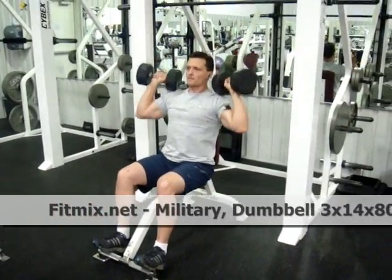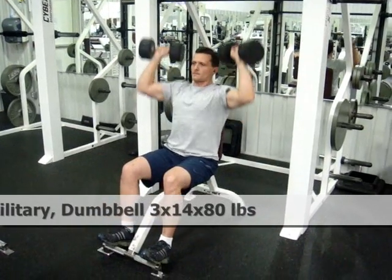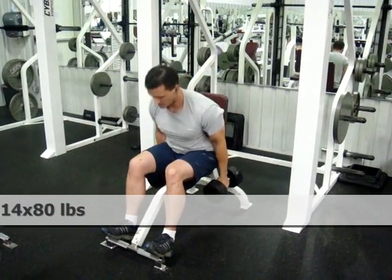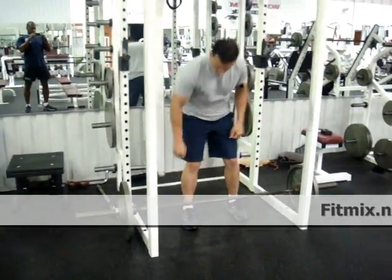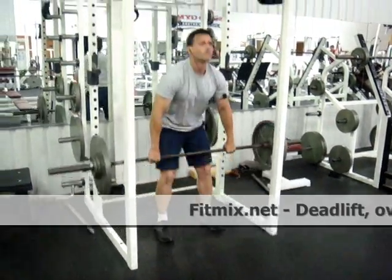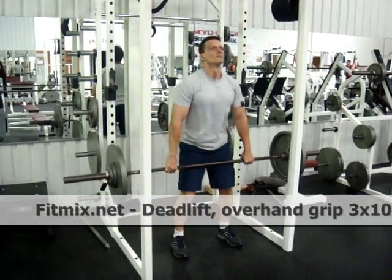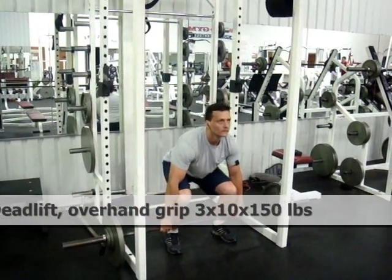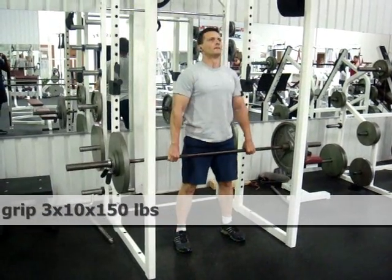The exercise groups you're going to see in this video are knee-centric leg, hip-centric leg, deltoid, and a calisthenic exercise. These exercise groups are provided through fitmix.net and each of these exercises falls into one of those groups. The exercise groups are optimized right now for a three- or four-day-a-week workout, and most of the exercises are too.